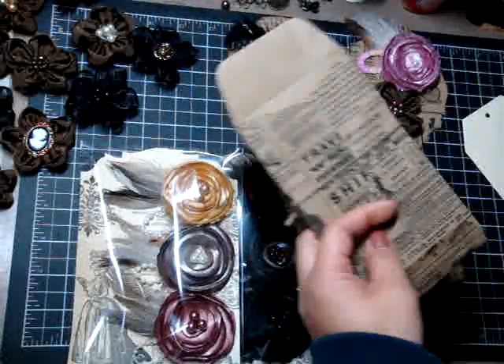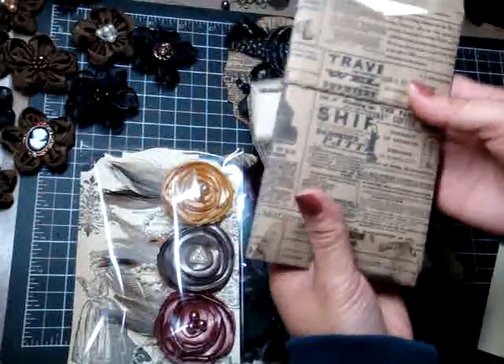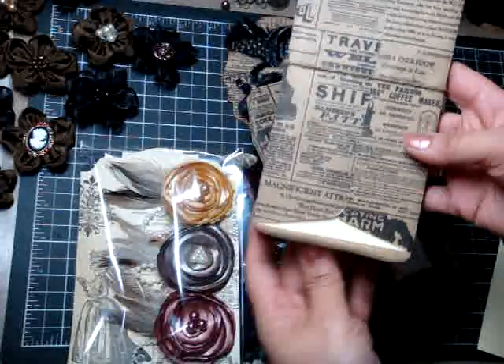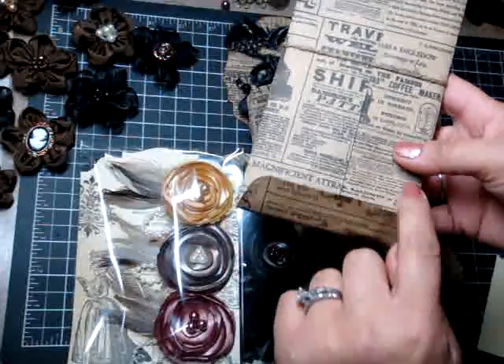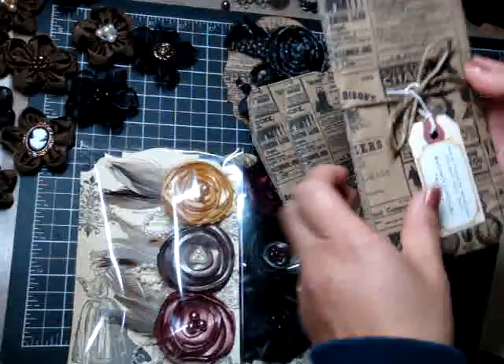You will be getting tags when you purchase the envelope, and these come in packs of six. I don't adhere the edges down, so you'll go ahead and do that yourself. I like to leave it open for people to distress it, because I like to distress the edges of my envelope. And if it's already adhered down, you can't — so I left that open for you to do.